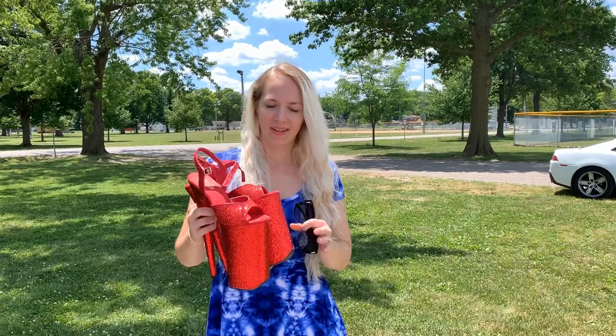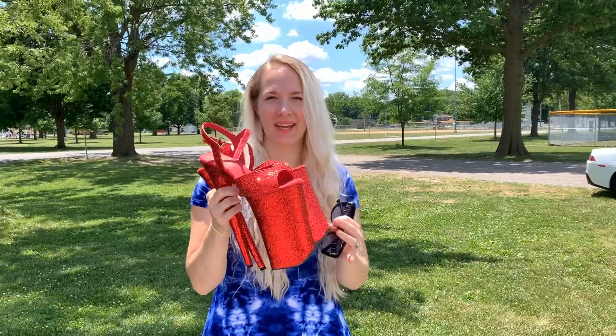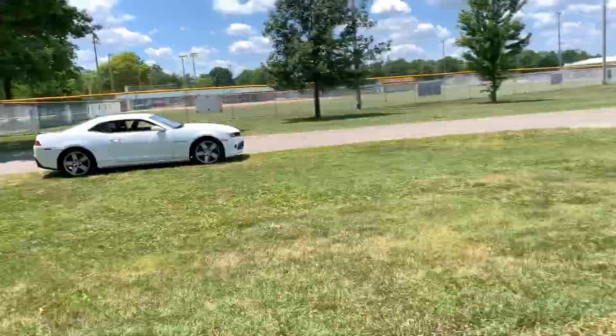Hi everyone, welcome back to my channel. I know you all love these. So what I'm going to do today is I'm going to incorporate these into my video at the skate park.